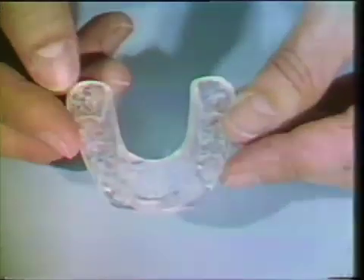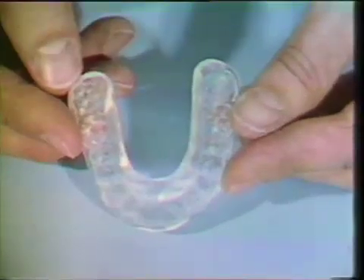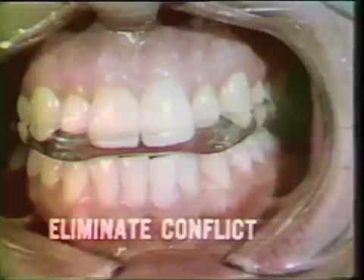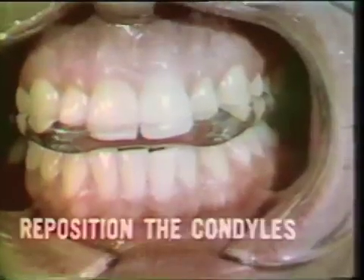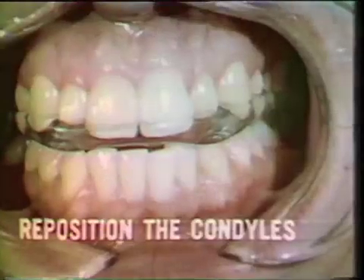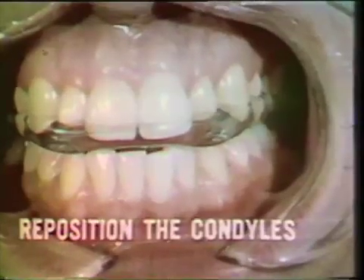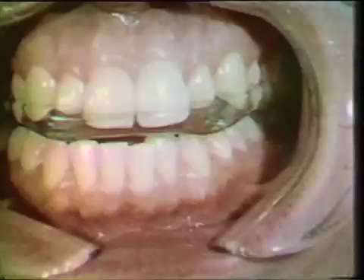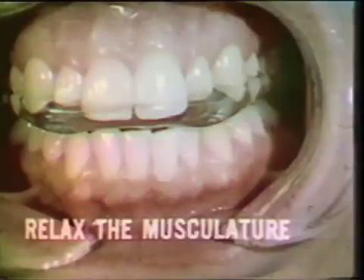Bite planes, or occlusal splints, are used to disoclude the teeth temporarily for the following purposes: eliminate conflict between occlusal and temporomandibular joint guidance; reposition the condyles to their normal position prior to registration of jaw relations; eliminate pain from temporomandibular joint and muscle dysfunction syndromes; eliminate bruxism.